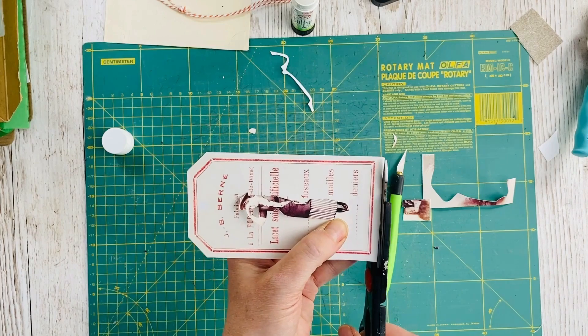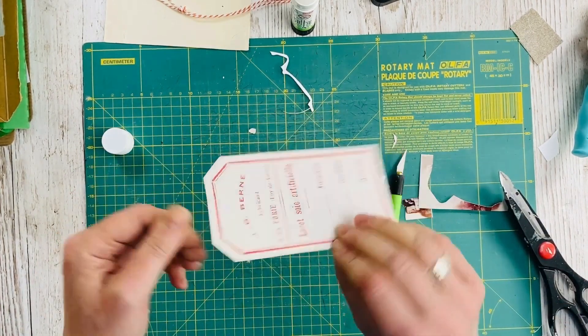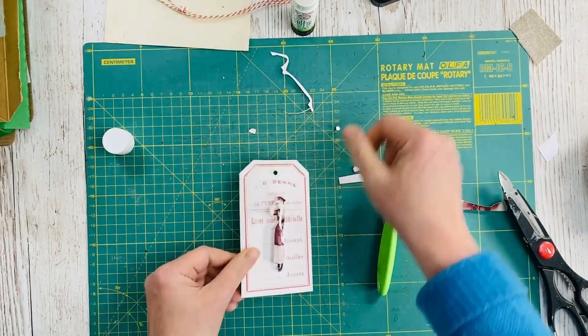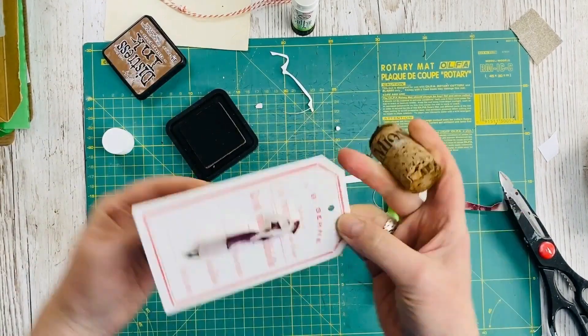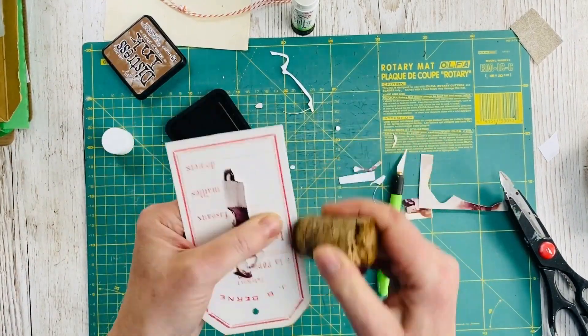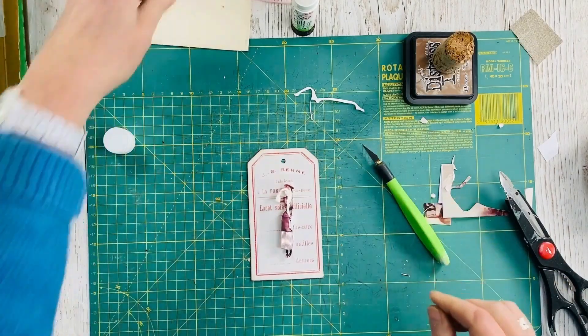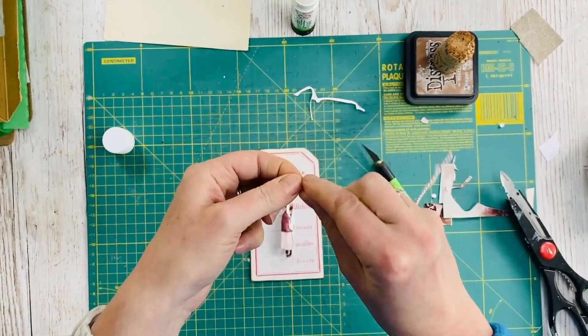Once they were really firmly stuck together I then just trimmed off the edges where the two layers of tags hadn't completely lined up, and then used my hole punch to make the hole for the cord. I then went around the edges with my distress ink to give that nice aged vintage look. And finally I attached the cord.